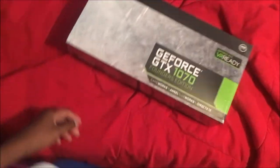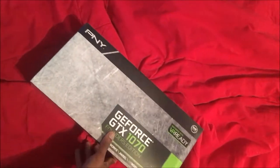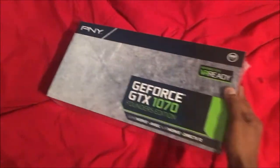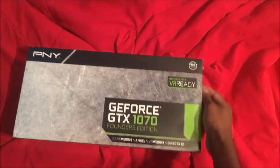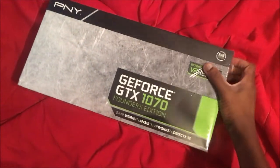I've been doing a lot of research on YouTube with this and I have not seen one unboxing of the PNY version of that. I have not seen one unboxing of that. So I guess I'm going to be the first. So let's go ahead and get this thing open.